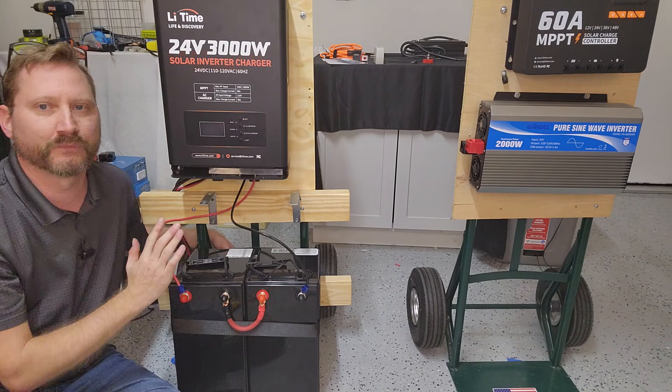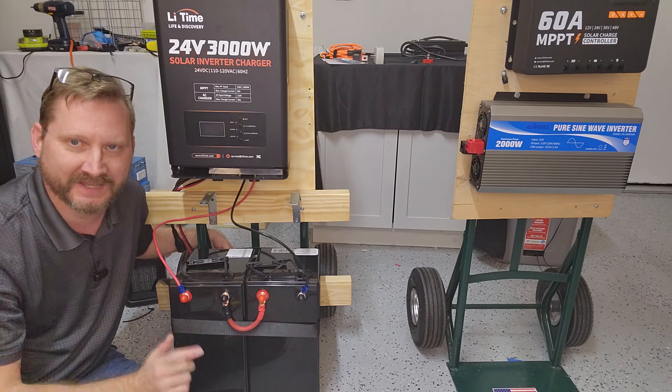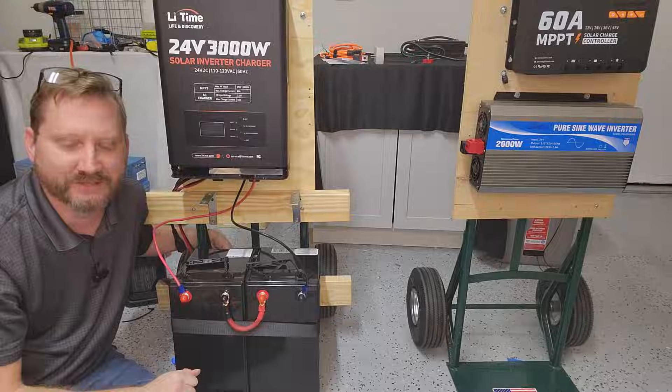This is my dream system — where I really want to be moving forward. Super simple with a huge amount of capacity. Thanks everybody, we'll see you on the next one.